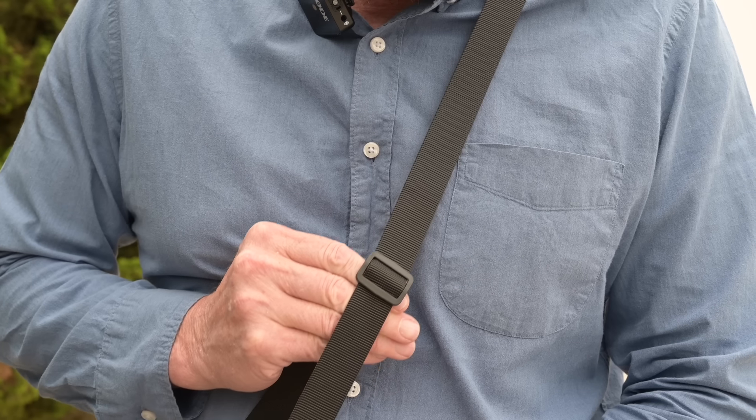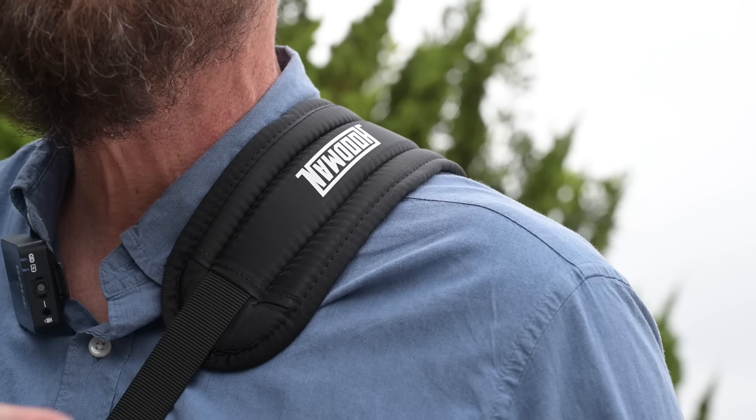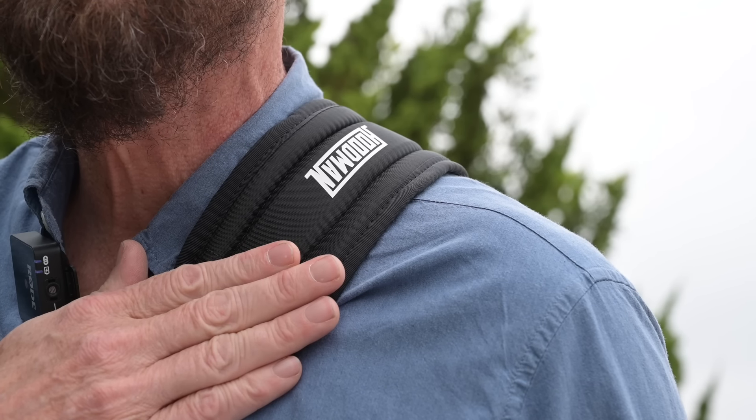Let's talk about the sling strap. Adjustability: it has a 36-inch vertical on the strap, as well as a shoulder cushion to give you comfort for control.